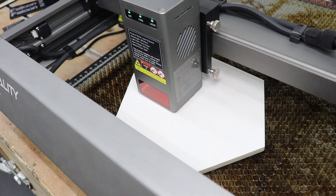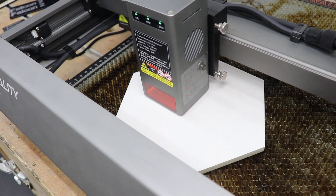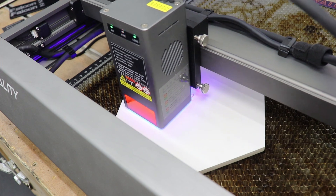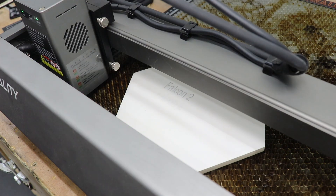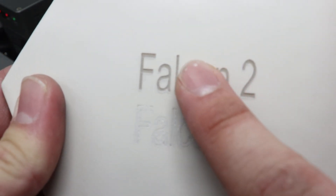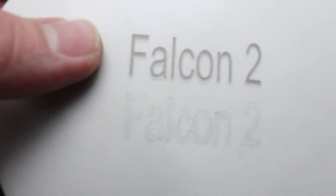For the last test, engraving a white tile using fill and line options. Settings: 500mm/min at 100% power for both. The fill option came out really nice and is actually quite deep under the finger — nice detail. The line option is a little less visible, but using a different color tile would likely look different. I also don't have P10 on this to show a comparison.